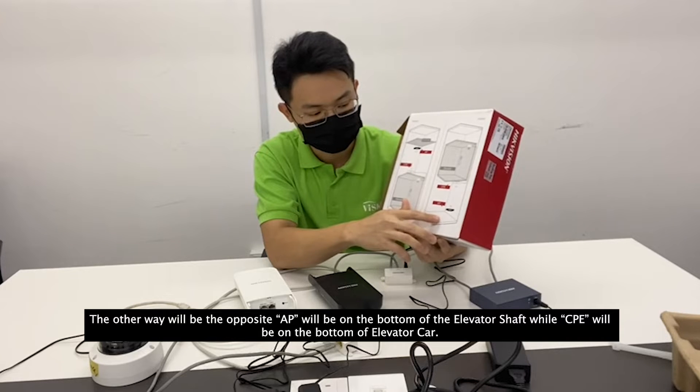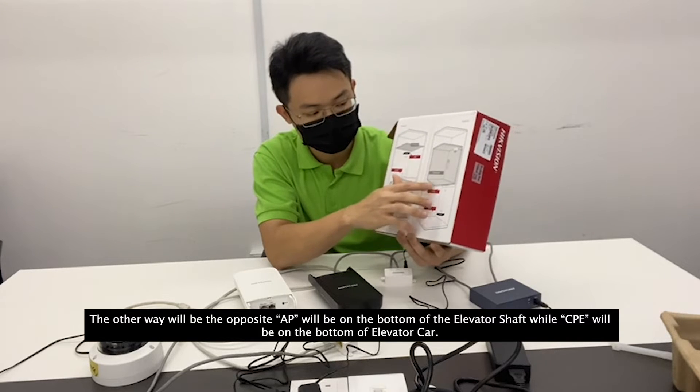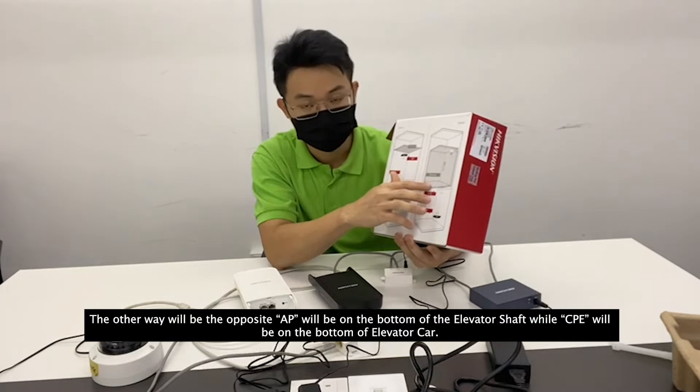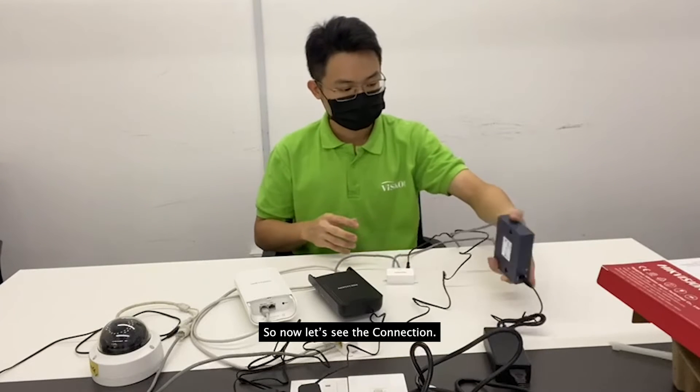The other way is the opposite: the AP will be on the bottom of the elevator shaft while the CPE will be on the bottom of the elevator car.